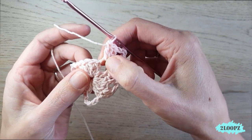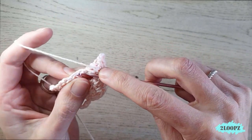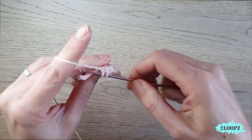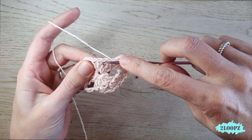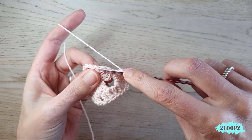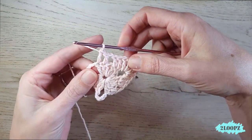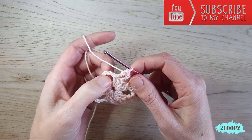You need to move your double crochets a bit to the side because we make a double crochet in the first double crochet and this stitch is a little bit hidden. Push your stitches to the side to see the first double crochet. That's one — a double crochet in the second, then a chain one, skip a stitch, and in the fourth and fifth we make another double crochet.